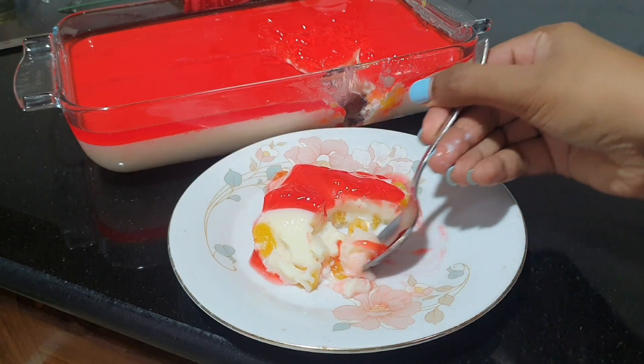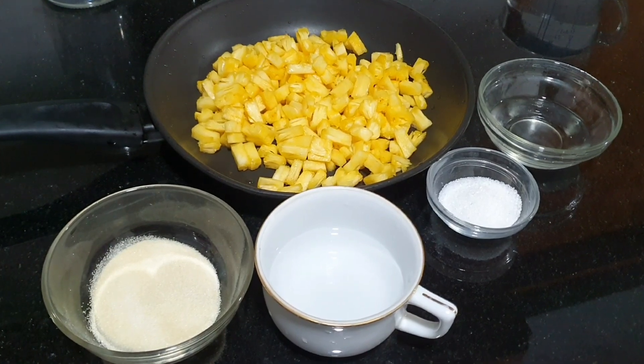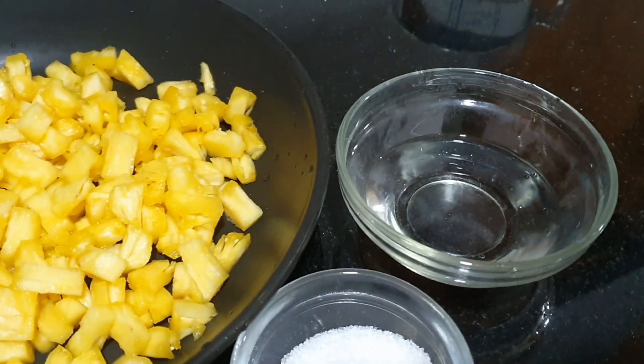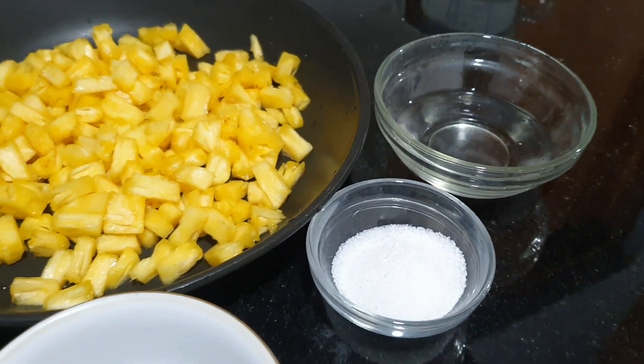If you want to use this pudding, you can use it for your first time. You can use it for these ingredients. We have to add a couple of ingredients and add a little paste.